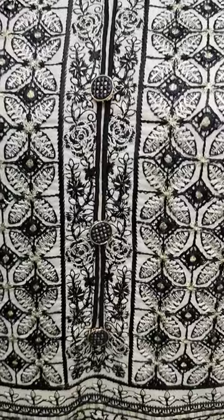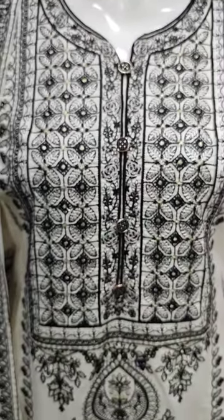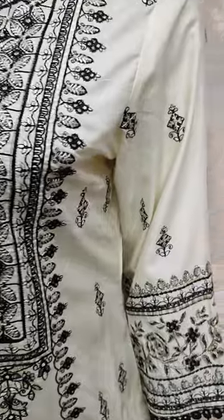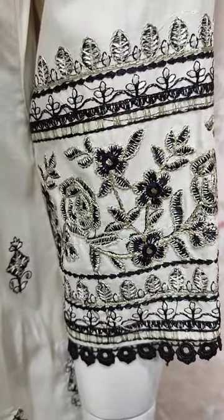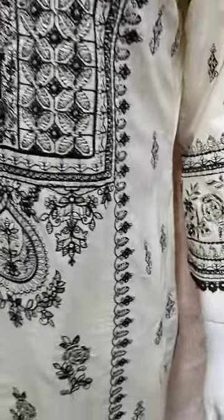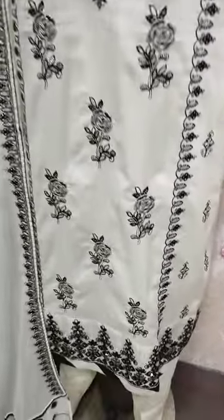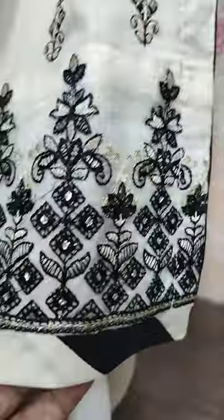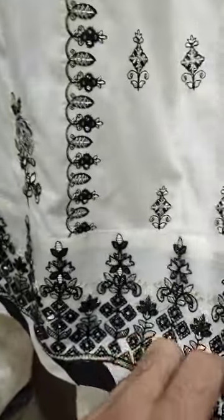This is a stitching style. Embroidered front is this. This is a cream color. This is embroidered sleeves. This is a beautiful stitching style.